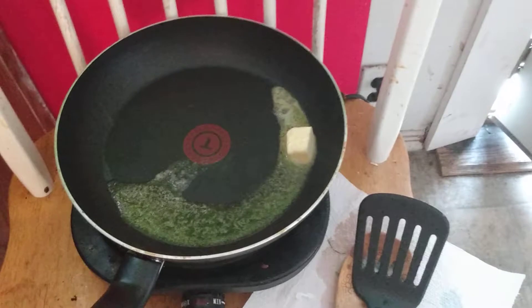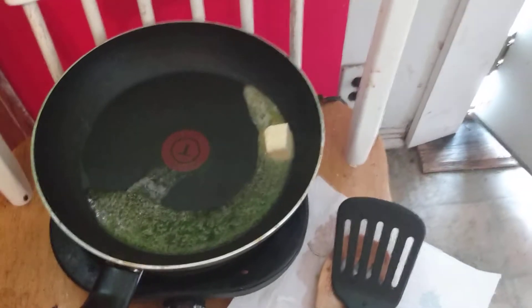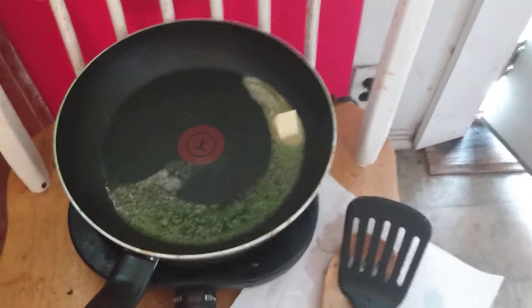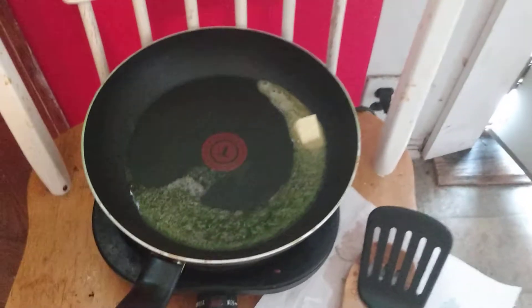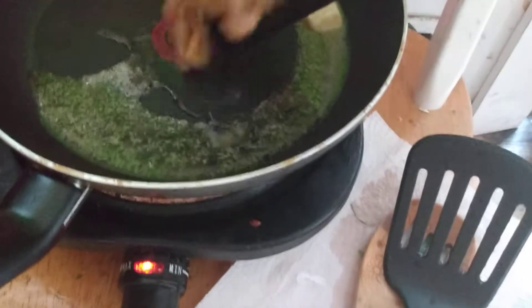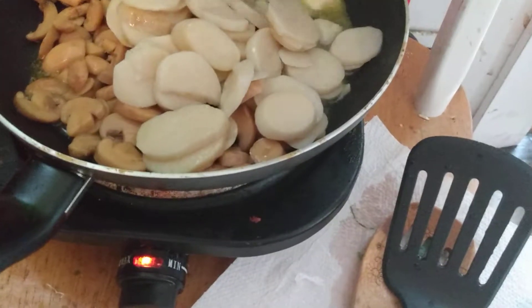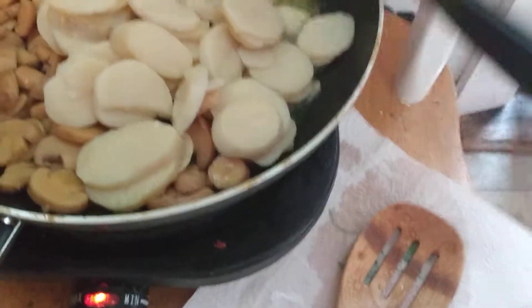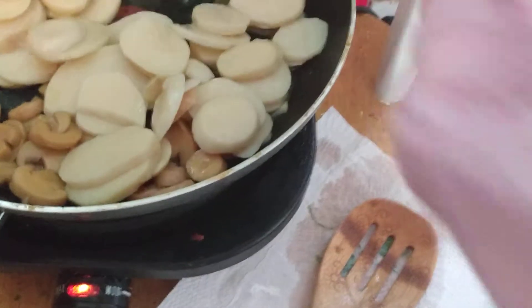Going on right now in our favorite sauté pan on the One Burner is some Imperial Margarine just melting away in there. We've already steamed some water out of the pan to make sure we're extra safe. And what we're going to add right now — I'm going to use something today I haven't used yet, along with something that I have. Going in here right now with our Imperial Margarine is a can of sliced potatoes.